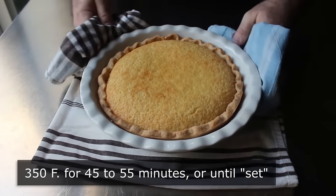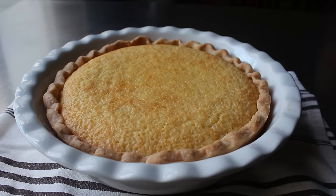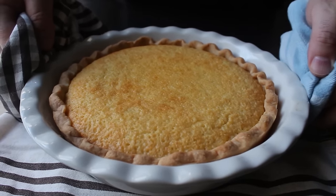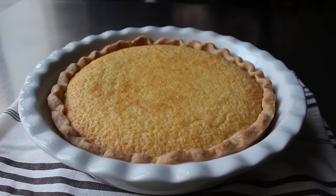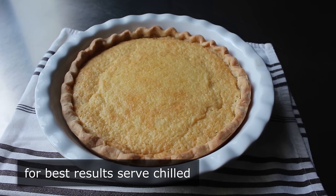Let me show you what I mean by 'just set.' If we give this the old shaka shaka, what we want is a very subtle wiggle but not a soupy jiggle. Everything should sort of wiggle together. If just the center's jiggling and it looks a little loose, just pop it back in for a few minutes. But this was perfect. We're definitely going to need to let this cool down — as it does, it'll sort of deflate a little bit and flatten out. While some folks do like to serve this warm, I think it is way, way better ice cold, so I always refrigerate mine before slicing and serving.